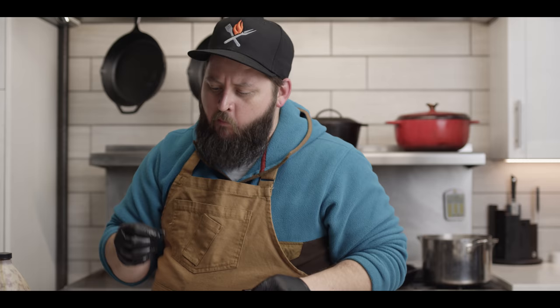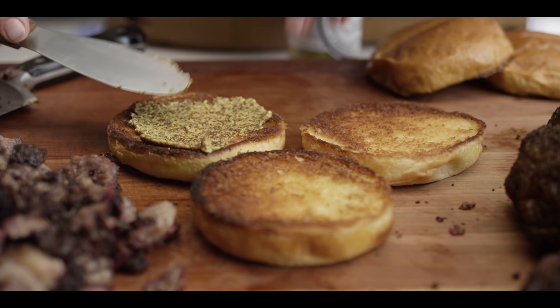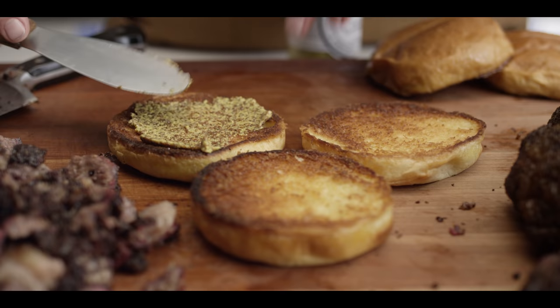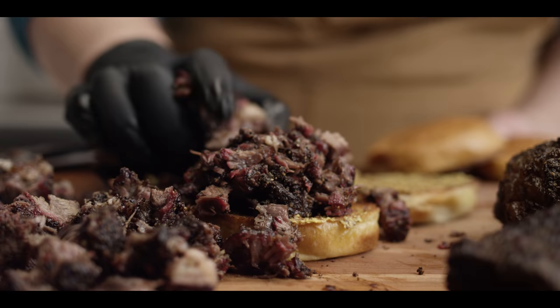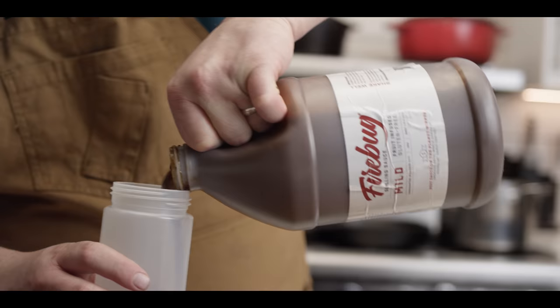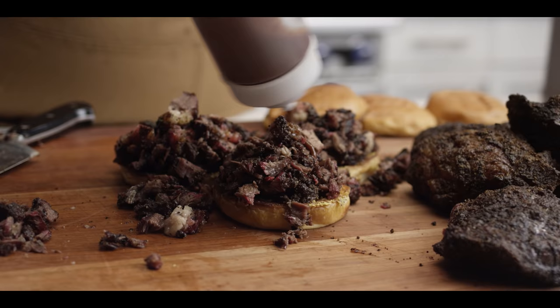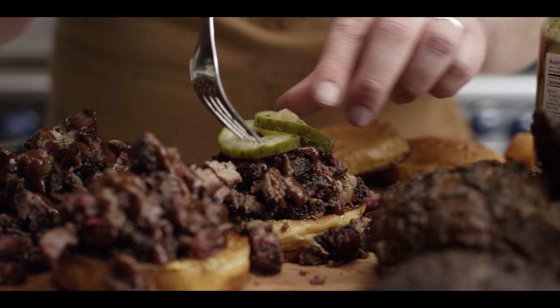Oh man, just melts in your mouth. Big time beef flavor. That Texas flavor profile for sure — the salt and pepper, that pepper really jumps out at you. I'm gonna go with a little bit of mustard on the bottom bun here on some toasted brioche — that same mustard we used as a binder on the beef cheeks — to add some tang. Pile on the meat. I'm gonna top it off with some Firebug barbecue sauce — not too much, just a little bit of sweetness. Then we add in that spicy dill pickle — it's a little garlicky, nice crunch, nice brininess.